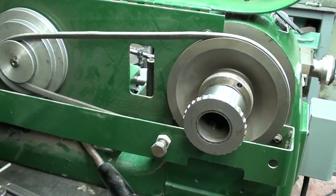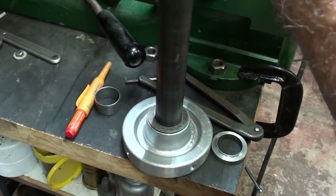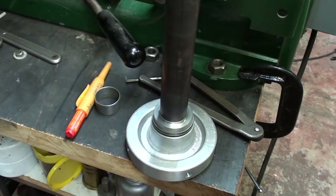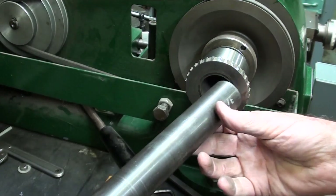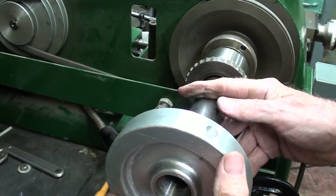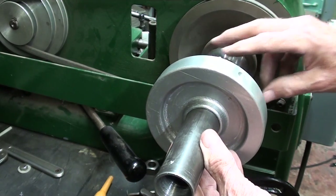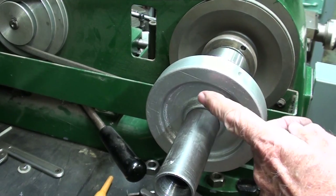I'm going to pre-assemble it now with one washer, one thrust bearing, another washer, and finally this part. Then install it into the machine like that — but again it's way too long and I have to saw it off. I need to determine the exact length, so I'm going to screw a collet into the thread and then I'll know where I need to cut it off.